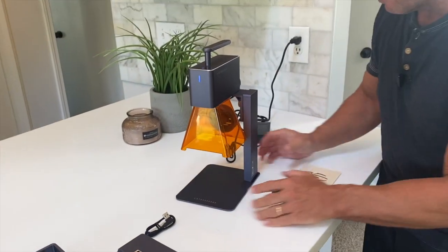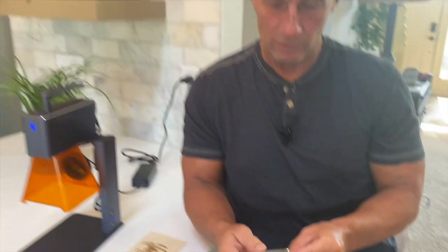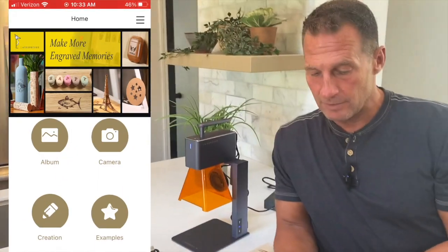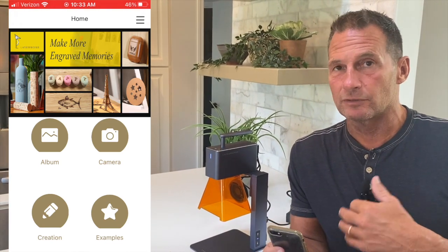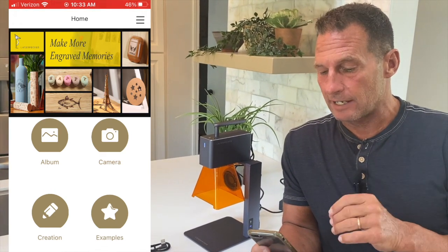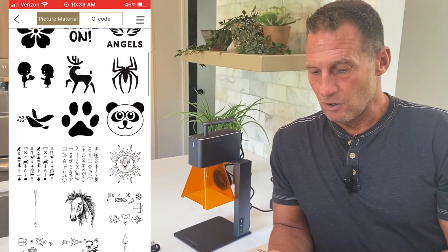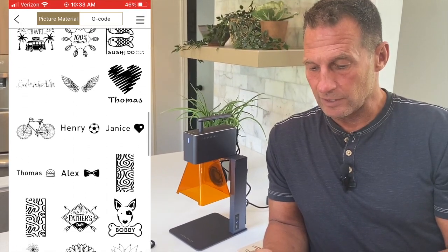Let me give you a demonstration. I'm going to pull up the LaserPecker app and record my screen so you can see. When you first download the app, it gives you examples of exactly what to go through. You can pull in your own pictures, you can do text. I'm going to click on examples — you can see the different things available, like example engravings and QR codes.